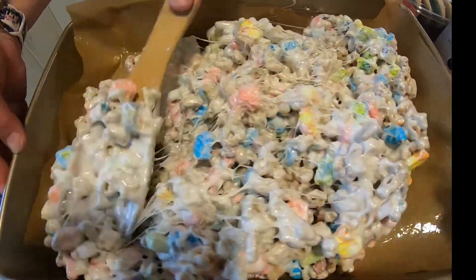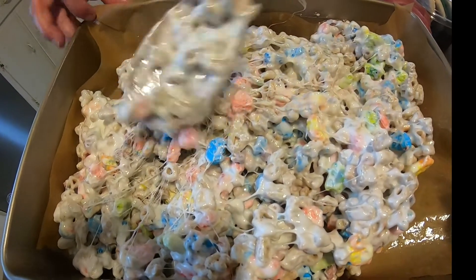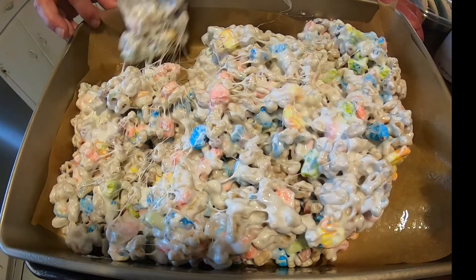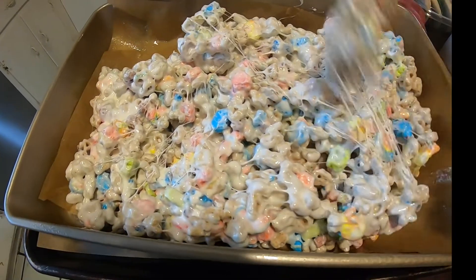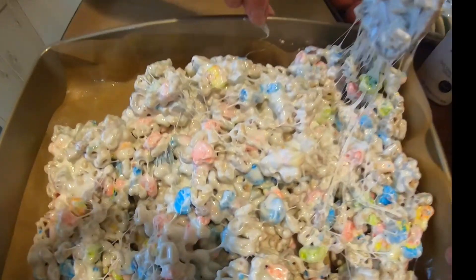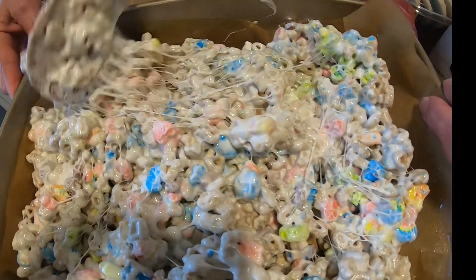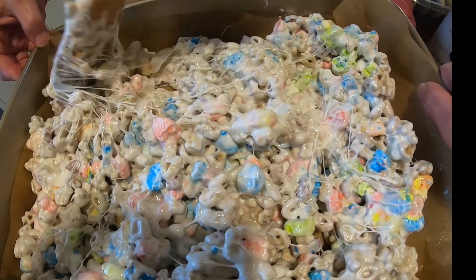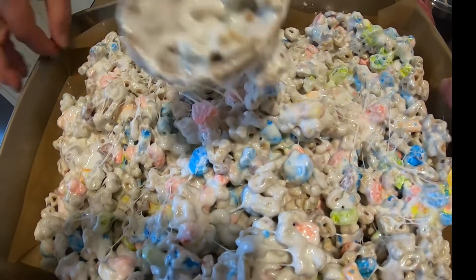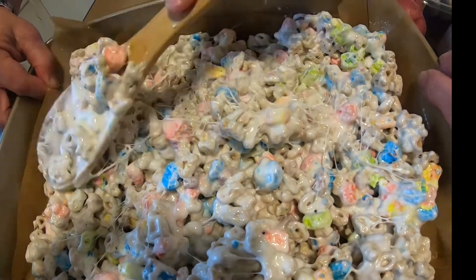It is tricky to work with because it's trying to set up. If it wasn't so hot, you could put a little bit of oil on your hand and smooth it out, but I would not recommend it because it is really going to be hot. I'm holding on to the parchment paper so it doesn't shift. Try to spread it out and make it as even as you can — it's so hard to do. It's so sticky.